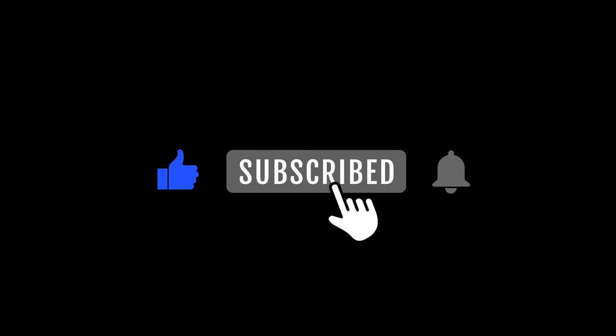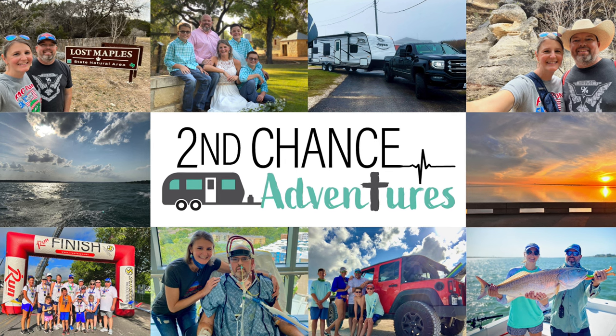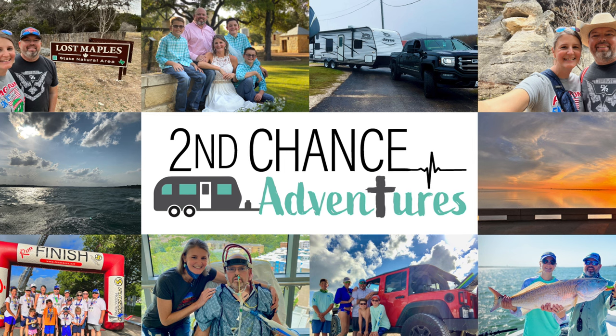God bless, thanks for watching! Please like and subscribe if you have the opportunity. If you'd like to see more projects we did on the renovations for our travel trailer, please check out this playlist right here.